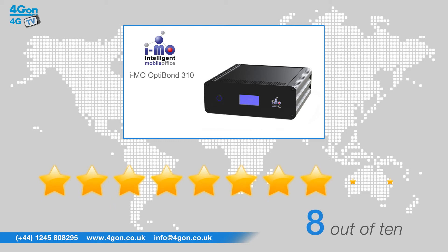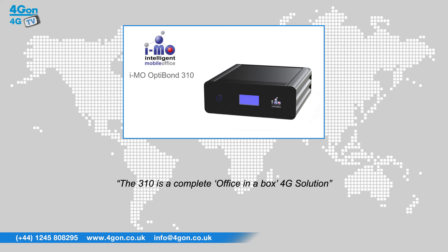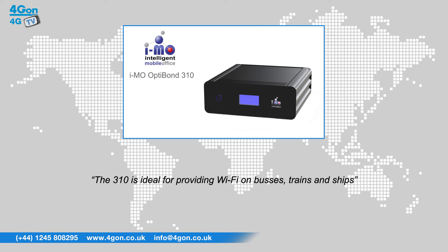The 310 is a complete office-in-a-box 4G solution. Leaving a smaller footprint than the 540, the 310 is ideal for providing Wi-Fi on buses, trains and ships, and can be run from both a generator and a cigarette lighter.